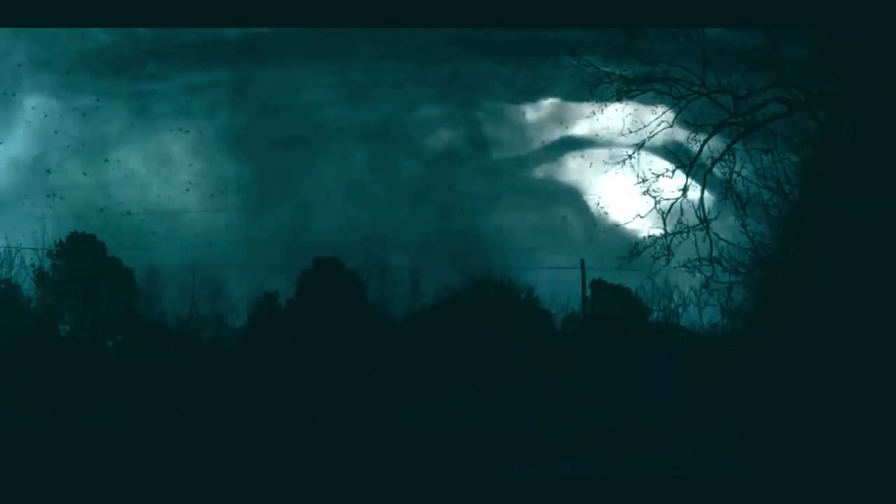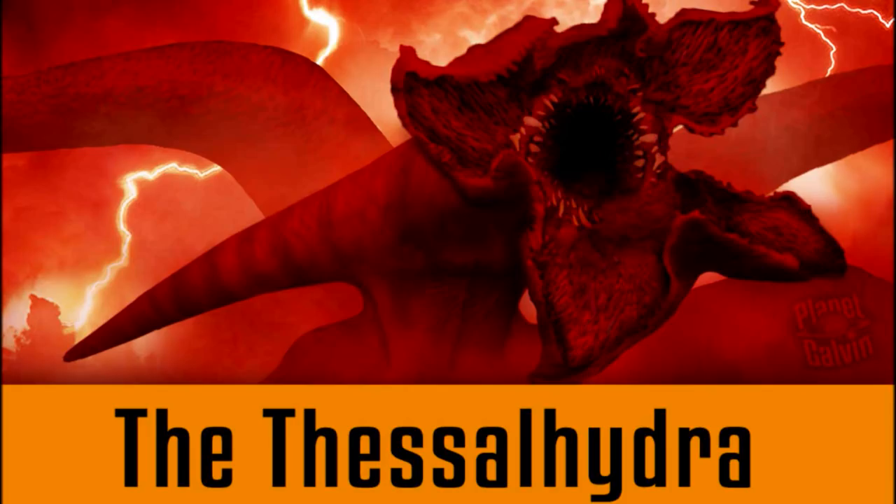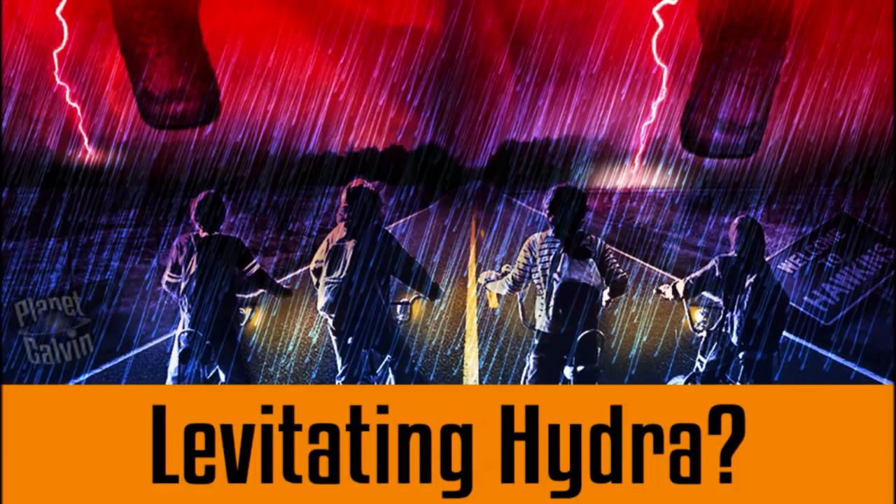After considering this, and really thinking about how such a large telepathic creature could move around so easily, I've developed a new theory video that I think you'll really like. If you enjoyed this creature study, please click the like button and be sure to check out my next video: how the Hydra could use telekinesis to defy gravity.